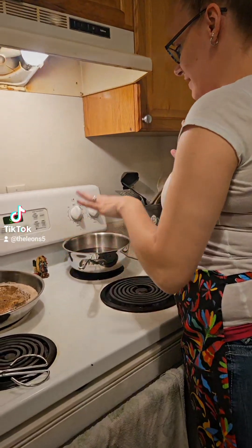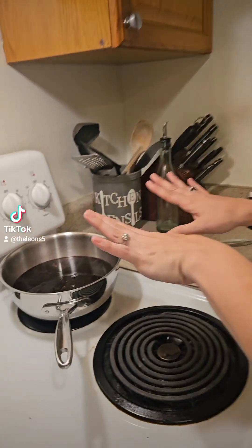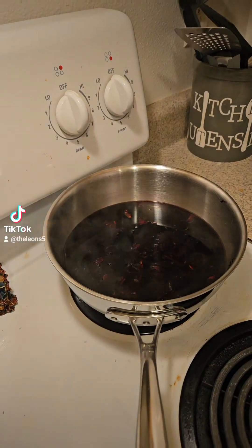This is done but I'm gonna let it cool just a little bit, because the sugar mixes better in warm water than it does cold. I don't want to dump hot water into my glass jug because then it'll break. So let it cool just a little bit and then we'll add the sugar.